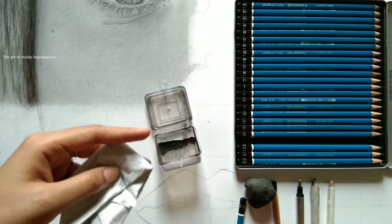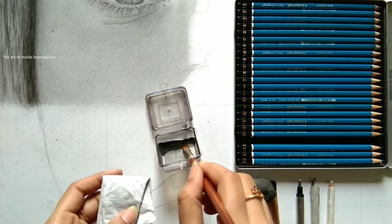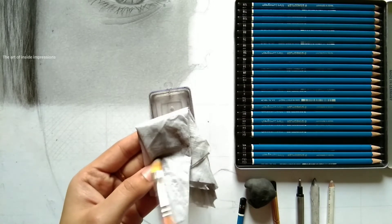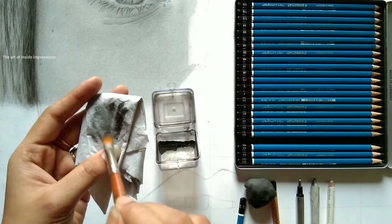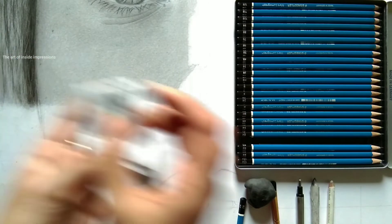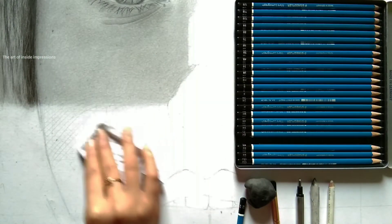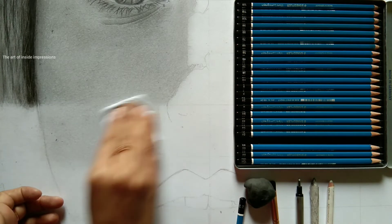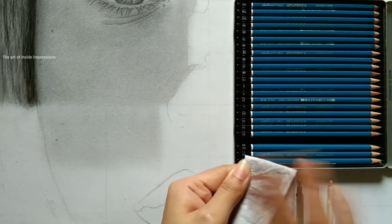Once you're done with lines from all four directions, we use Creta Color graphite powder. You get a big box for around 800 rupees and it's more than enough for all your artworks — that's why I just store it in a small box. I'm applying a little amount to my tissue paper using a brush, then applying it in circular motions. This is what you'll get — if you're not satisfied with a patchy look, go for a second layer.